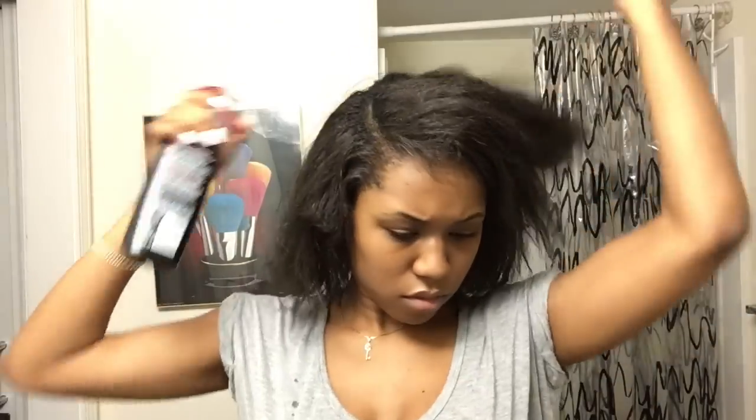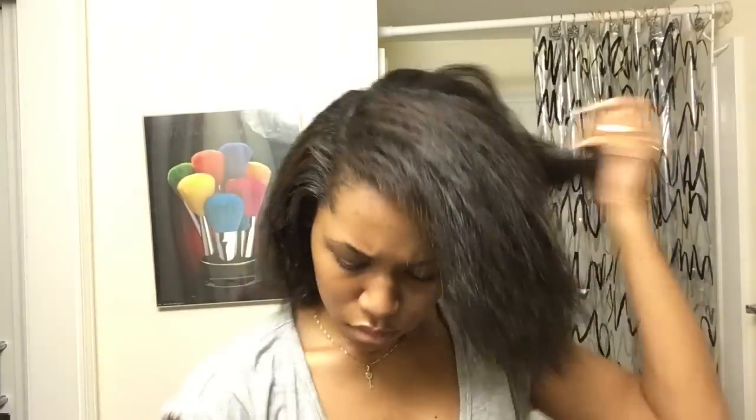I'm starting out with freshly washed hair and I'm just putting in some heat protectant. If you didn't know, I am relaxed, so I just let my hair air dry for about maybe an hour or so and this is how it comes out — it's pretty much all straight.